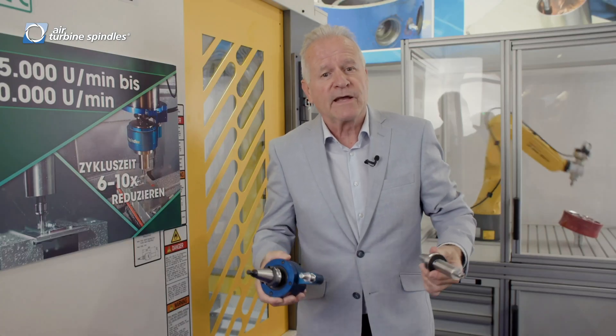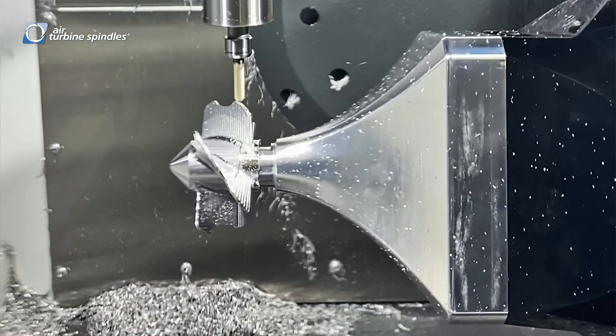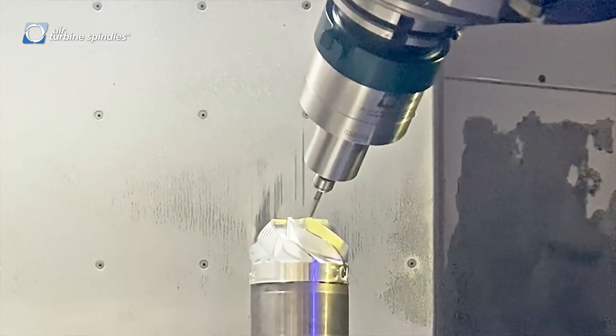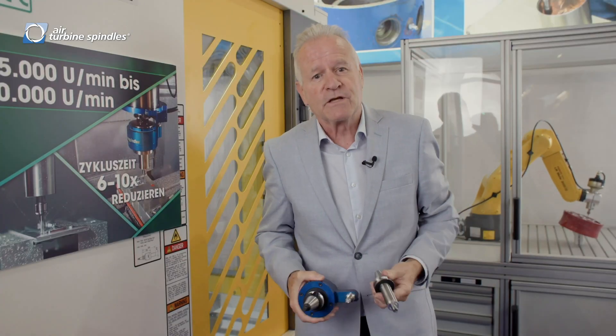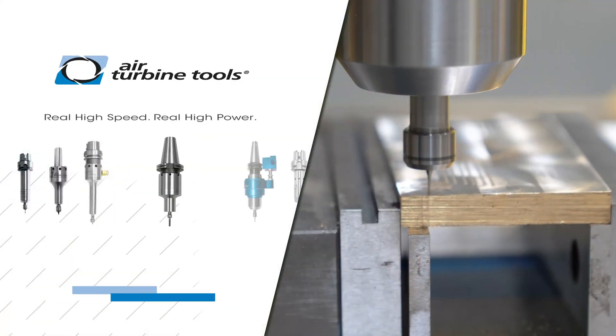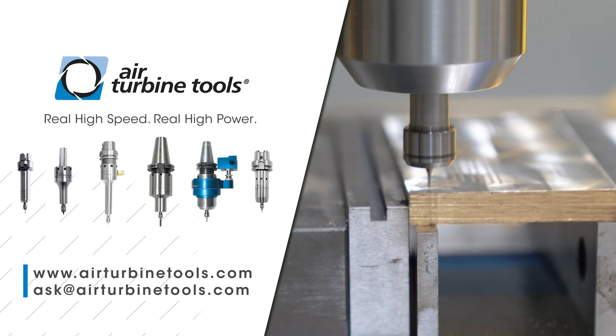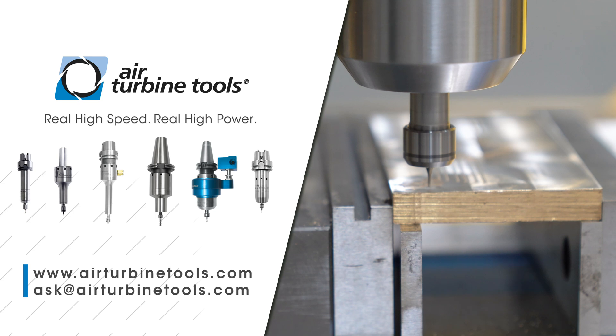The question is always: how can I do it better, how can I do it faster, and how can I do it for less money in my existing machine and get a higher performance out of it? And this is what it's all about in the end. You can find out more at airturbinetools.com or give us a call for an in-plant demonstration.